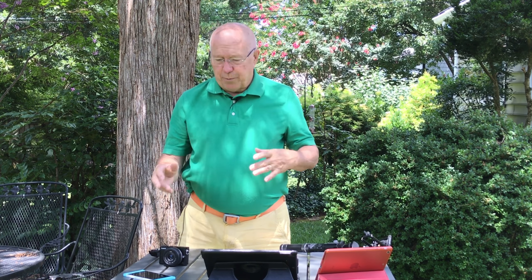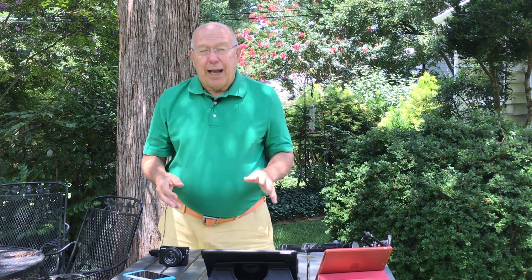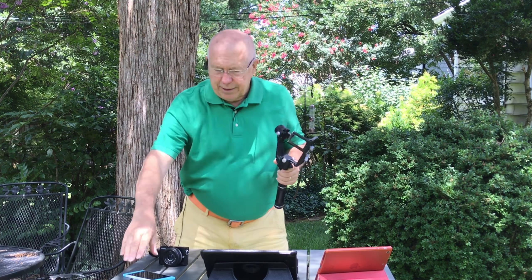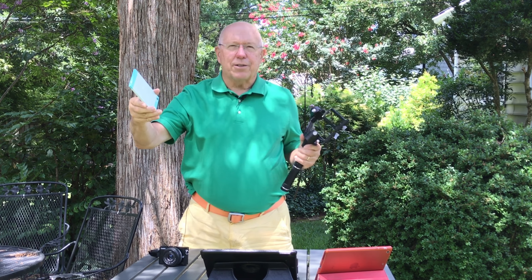One thing I've noticed over the last several weeks of experimenting with all these cameras is that using a gimbal properly takes practice. I say it all the time — you need to practice with all these new tools, and my problem is I don't really practice enough with each new tool I get. So I've kind of stopped buying stuff and intend to use what I have more extensively. That said, using a gimbal definitely smooths out the footage compared to just handholding a smartphone.